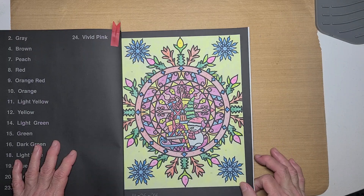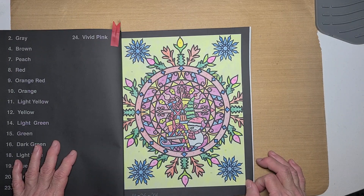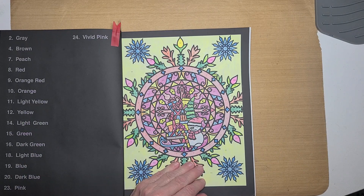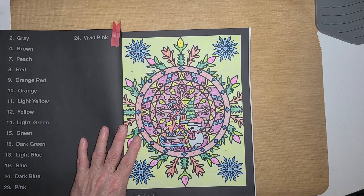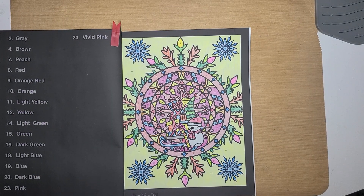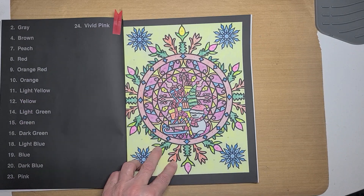She is just a coloring channel, where I am a coloring, diamond painting, and glue booking channel. And I throw in putting puzzles together in there. Go check out Dawn and see what she's doing for today. I hope you enjoyed seeing my page for Mandela Monday. I hope you all have a great rest of your day, and I will talk with you later. Bye!